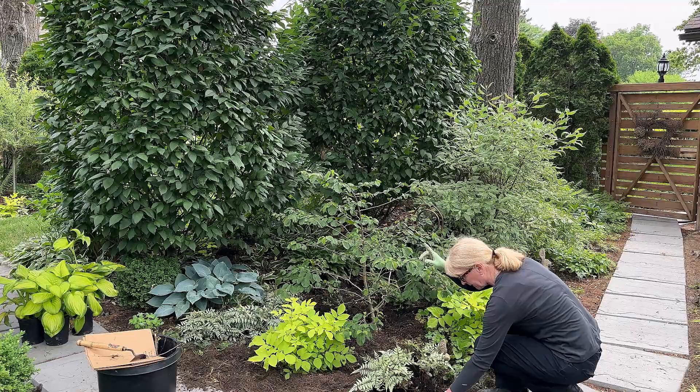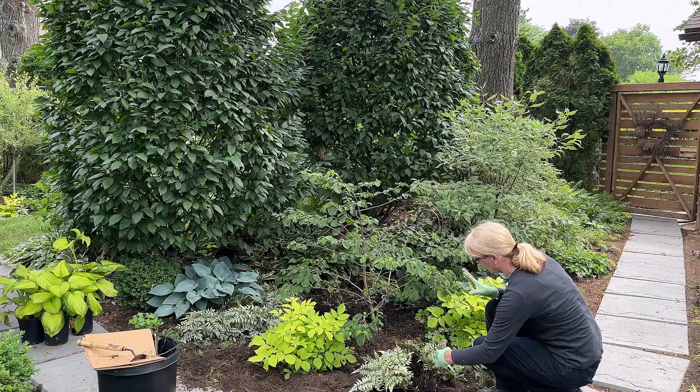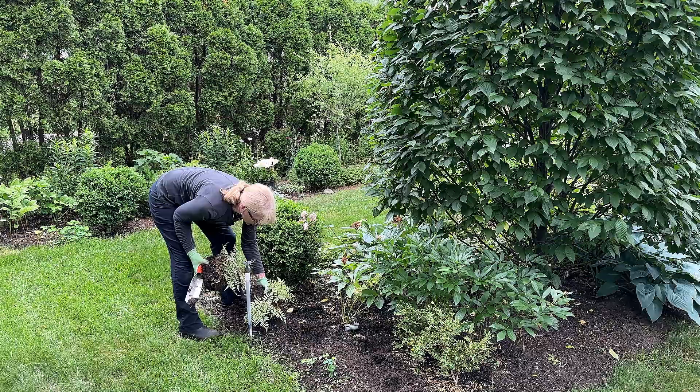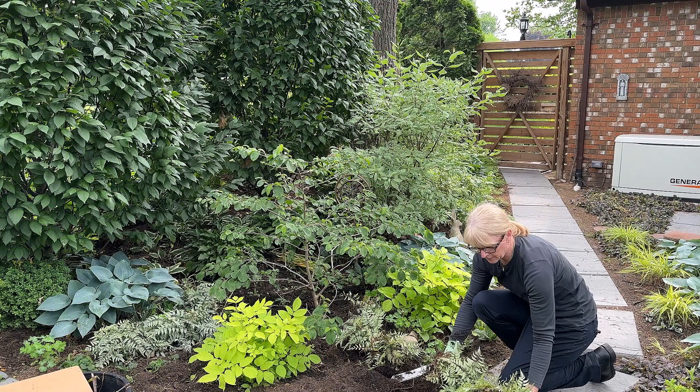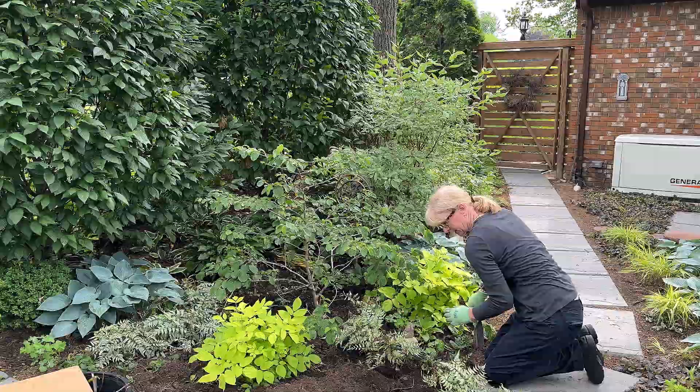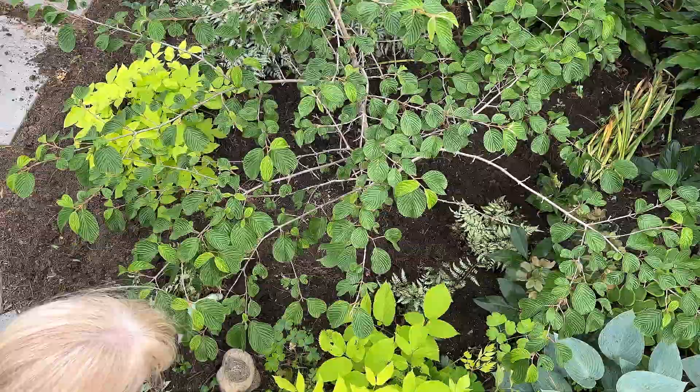I had the painted ferns in the Merry Garden, but because we lost the pine tree, they were getting way too much sun and they got all kinds of brown leaves. I moved them to more of a wet area — cooler and shadier — and they've already perked right up. I definitely think they'll do well here. This area is shady and has a bit more moisture, exactly what these painted ferns want.